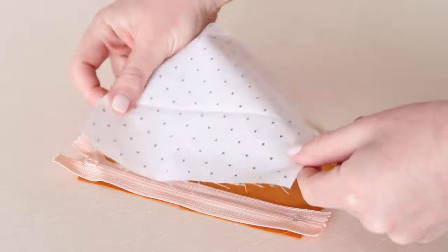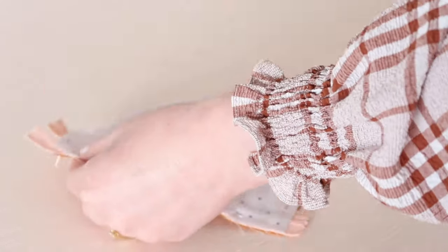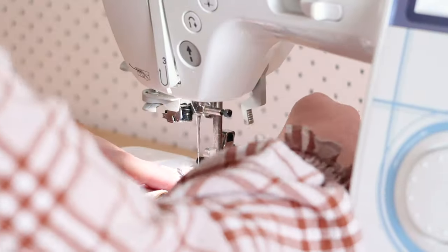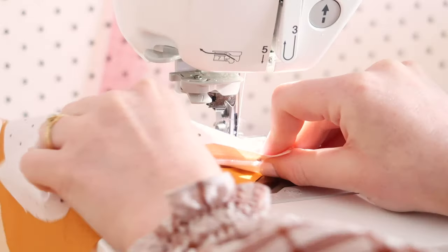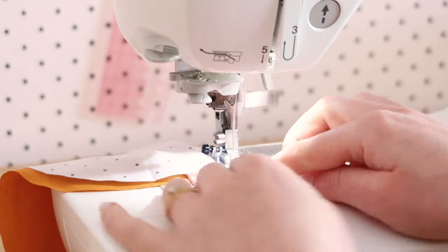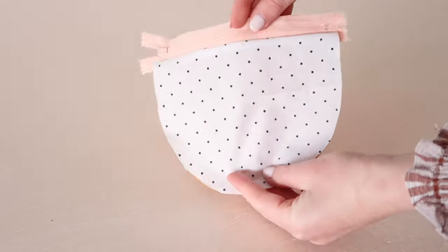Take the zip and place it face down onto one of the main fabric semi-circles. Then with the right sides together, place one of the lining semi-circles on top and pin it in place. Stitch the layers together, opening the zip to be able to sew past it easily. You should now have something that looks like this. Then repeat this process for the other side of the zip.